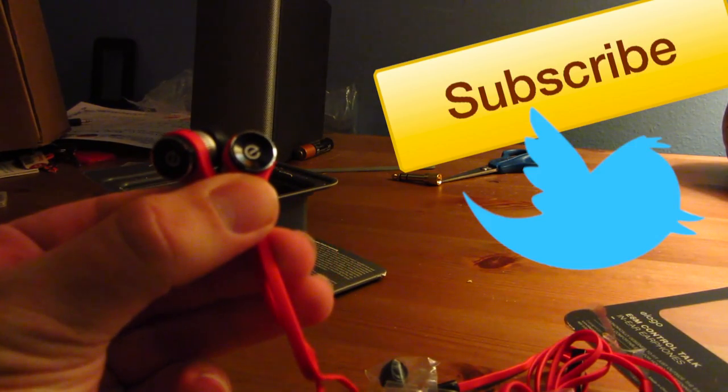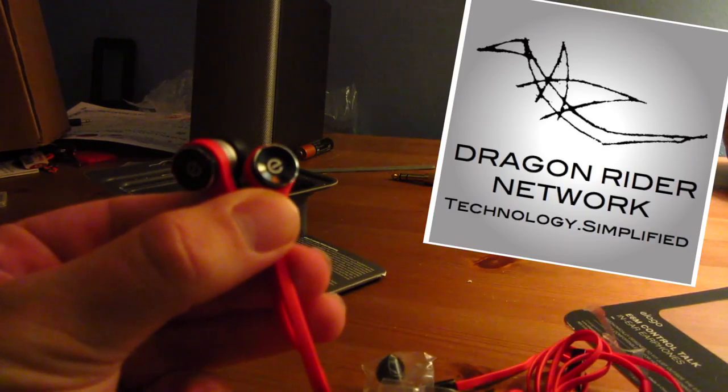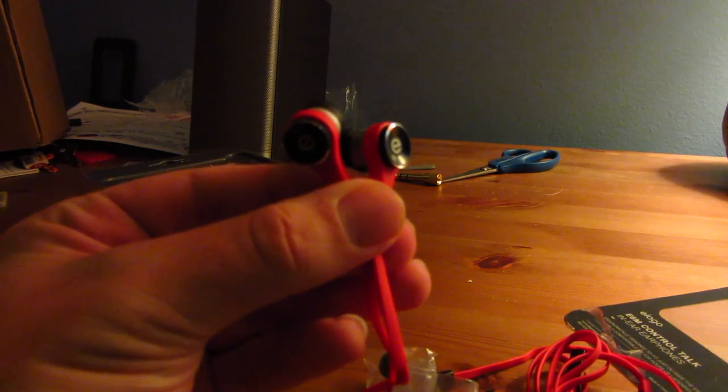Remember to subscribe to the channel, follow me on Twitter, check me out on Facebook, and be sure to check out the website, dragonridernetwork.com. I will catch you at the next video. Talk to you then.